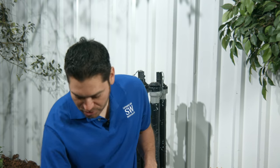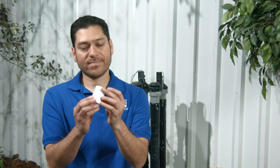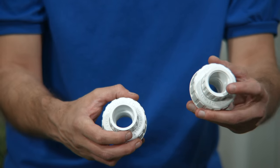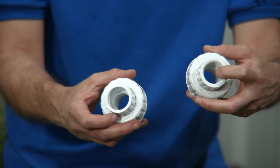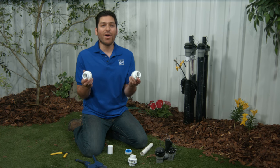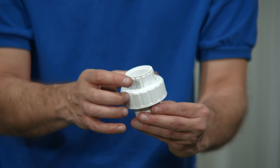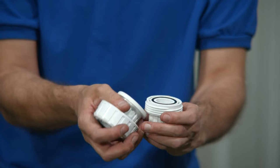Some folks use the words coupler and union interchangeably, and that's not quite correct. A coupler looks like this — it creates a permanent connection between two pipes. These are unions. This union is slip and this one is threaded. The union allows you to make a connection that's capable of being taken apart without any special tools or having to cut anything. This part I'm unscrewing is called the collar.